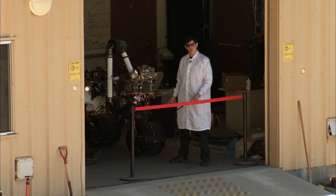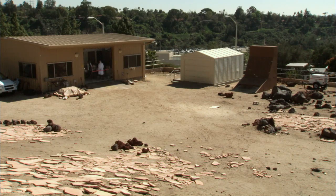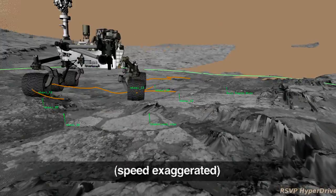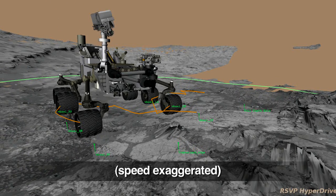I'm Avi Okon, the lead hardware engineer for the drill, and this is your Curiosity rover report. Here we are with Curiosity's earthbound test double in the Mars yard here at JPL. Curiosity has been repositioned to a second rock target — that's where she will sample it with her drill.